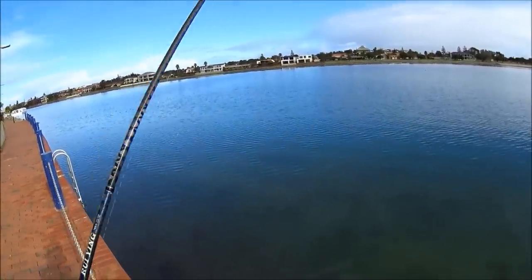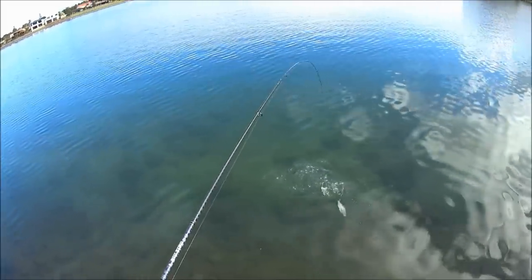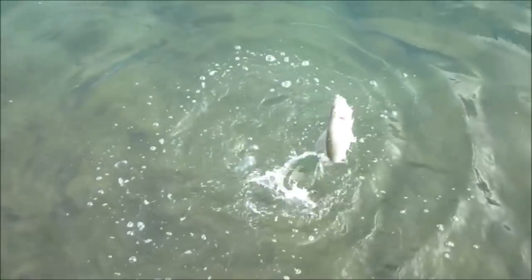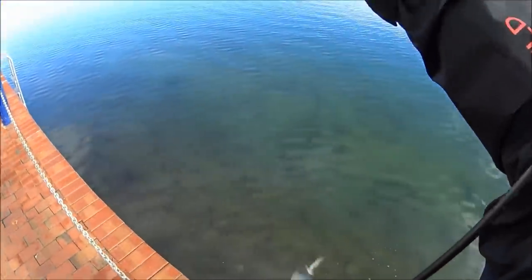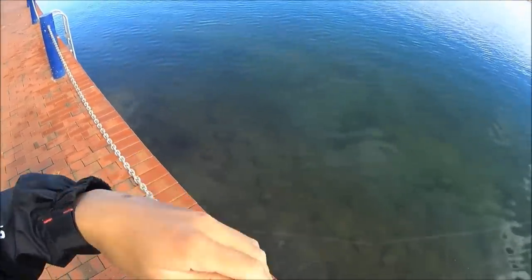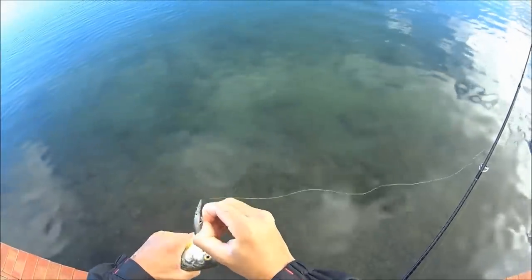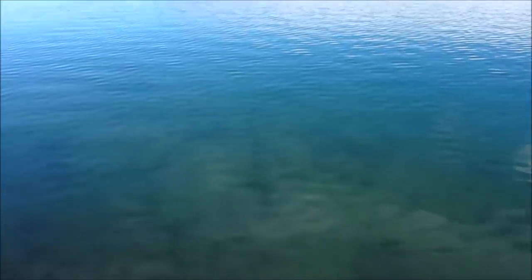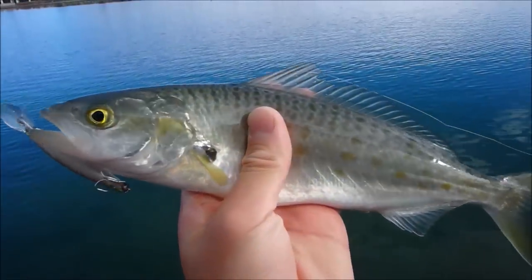He just got slammed by a salmon there, and there's a couple more following him. How good was that? Not a bad salmon at all — probably 30, 32 centimetres or so. Chunky as. And I've somehow got a knot in my line. Look at that for a good sized salmon trout. As you saw in the camera, I was just retrieving it on that drop off there and this guy came out of nowhere. There was another one following him but I reckon he's long gone. So we'll get this guy back in anyways.